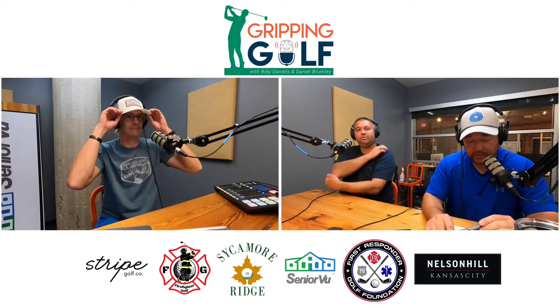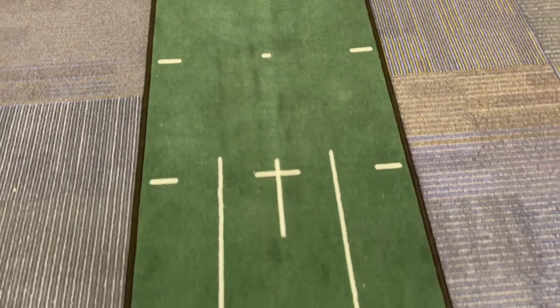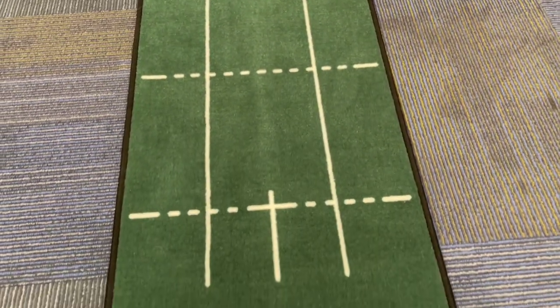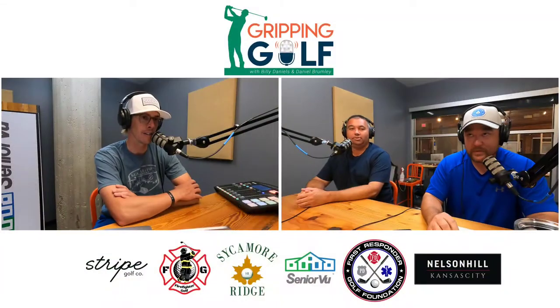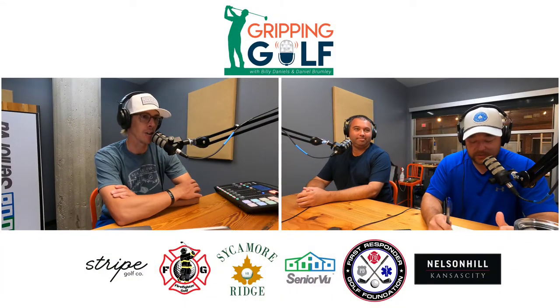The mat comes with alignment lines and it rolls a 10 on the stimp meter. It claims to be easy to roll up and rolls flat out of the box, which I can 100% say is true — no ironing needed. You roll it out and it's flat, yeah, it's like a yoga mat.